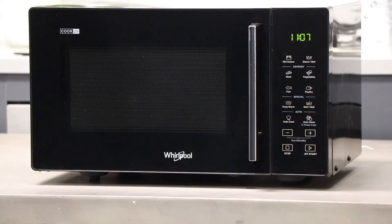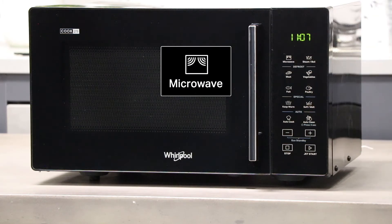As you can see by looking at the control panel, this microwave has five main functions, starting with the microwave function which has a max power level of 900 watts, suitable for reheating beverages or foods with high water content.